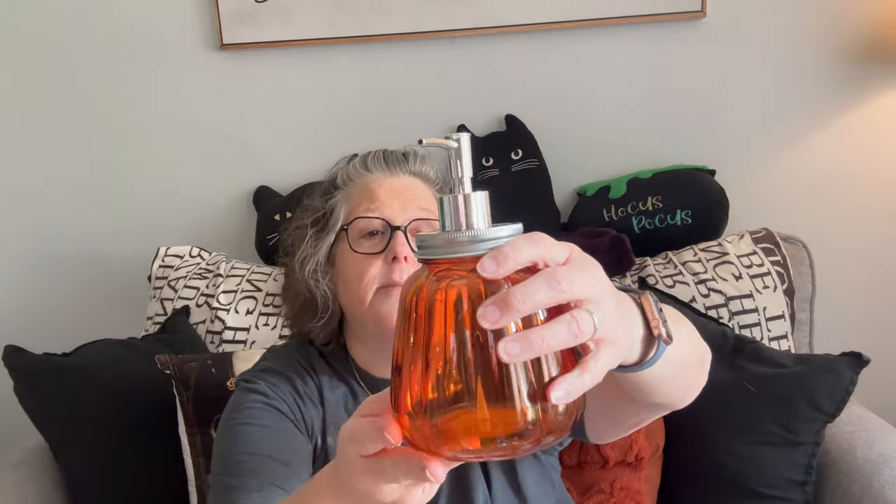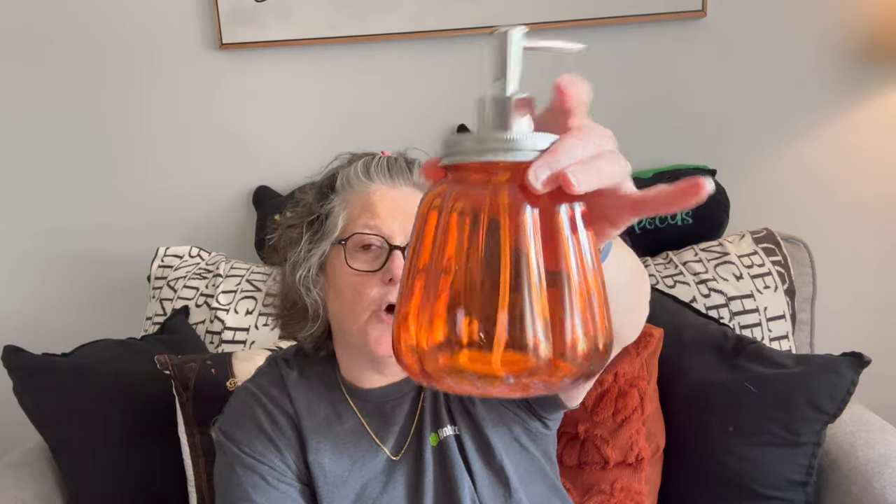First things first, I did have a question about the soap pump dispenser. It does work — I put water in it. Would it fit in here? And the answer is yes, it absolutely does. You may want to cut the bottom a tad, or you may not — it's up to you. It touches the bottom and then it bends ever so slightly, so take it for what it's worth. Yes, it most certainly does fit in the pumpkin jar.